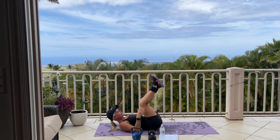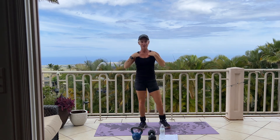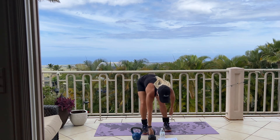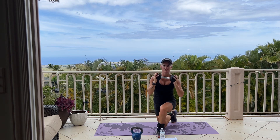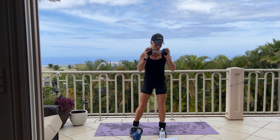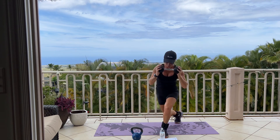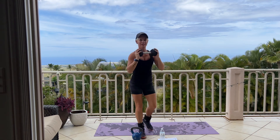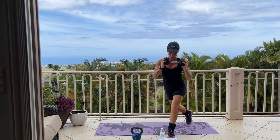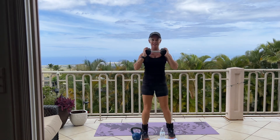Set your weight to the side. Come on up to standing. If you need more time, go ahead and pause the video and then join back in when you're able. We have alternating curtsy lunge for 12. Lunging down like a curtsy for 12. All the way down and up. Good. We have 5 more — 5, 4, 3, 2, 1. Good.